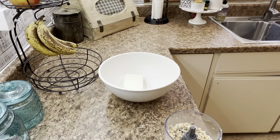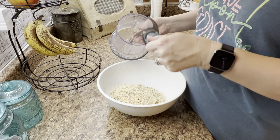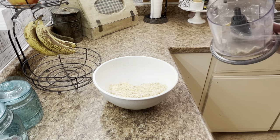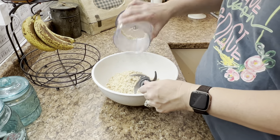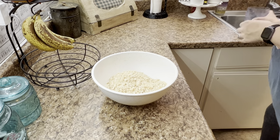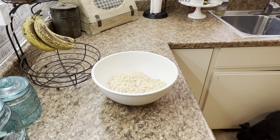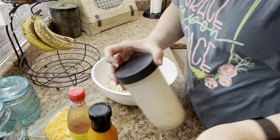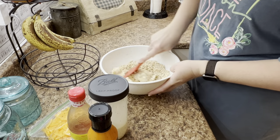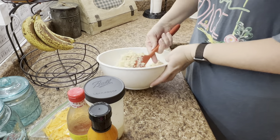Now we're going to get ready with our buffalo chicken dip. In our bowl, I just have a block of cream cheese — I heated it up in the microwave for just a little bit — and I took some rotisserie chicken and shredded it up in my little food chopper, just to get it into some bite-sized pieces so the dip mixes easier. Once you have all of your chicken in the bowl, this is when you start adding in all the yumminess. We'll go ahead and start by stirring that cream cheese and chicken together to make it a little bit smoother before adding in all your buffalo sauce, hot sauce, and ranch dressing.